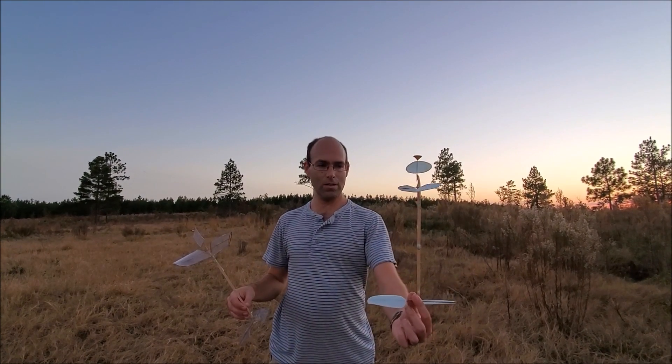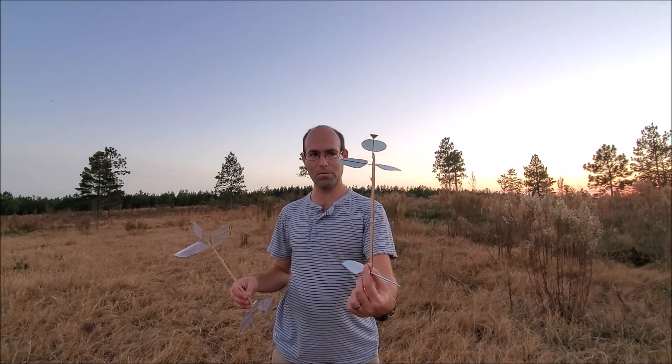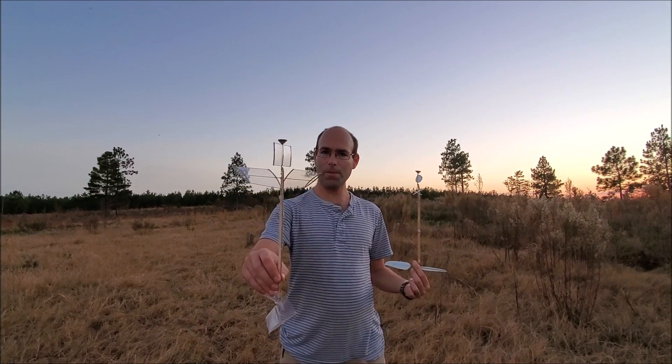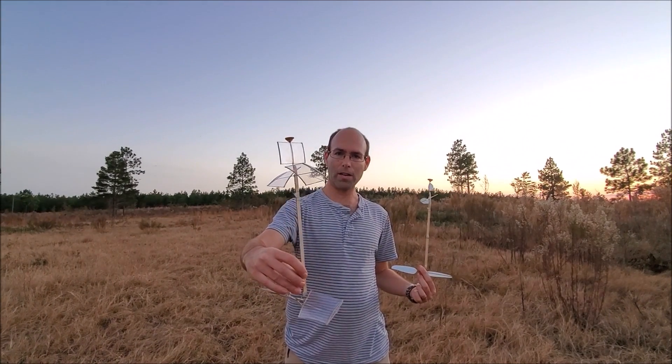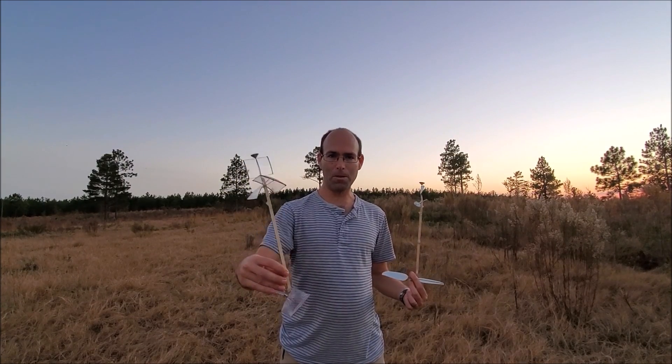So this is the Twister, and the Twister is a foam-based beginner's model. And this is the Tornado, which is a much more expert class helicopter, and it's capable of higher performance.